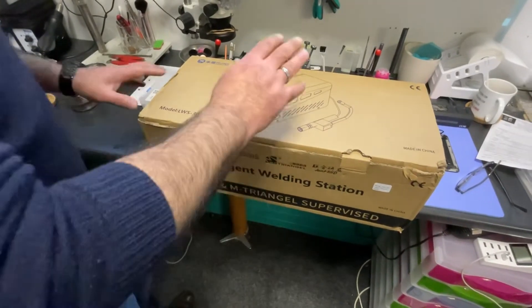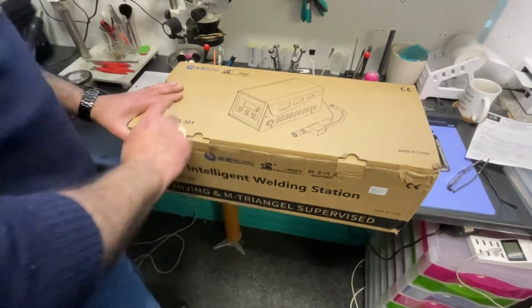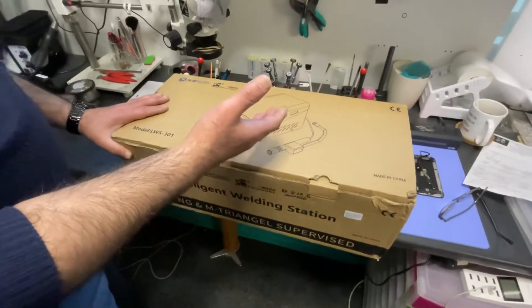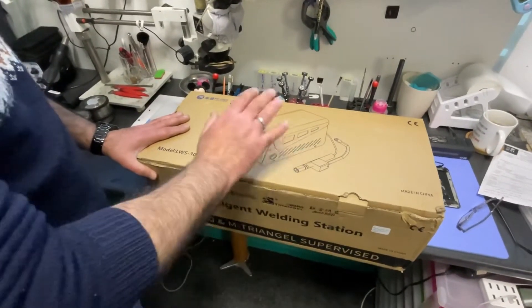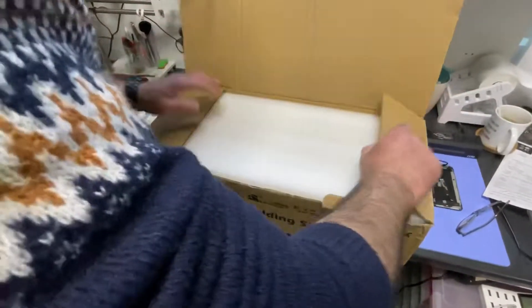Hello and welcome to K1 Repair Center. We are going to look into the LWS 301 intelligent welding station, or laser soldering machine. This is not commercial, it's not sponsored by anyone — I have paid full price for that one, just to let you know. So let's open it.